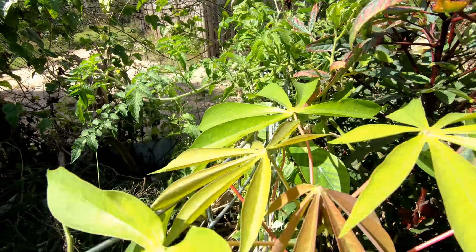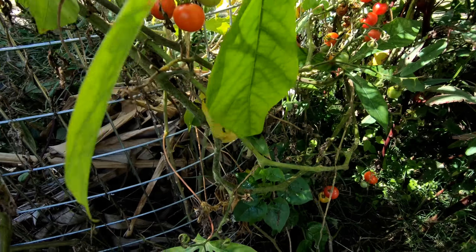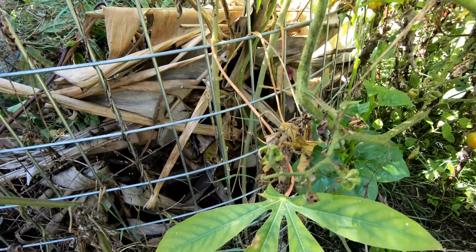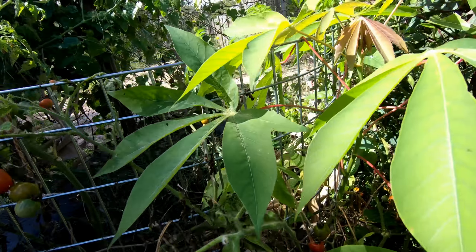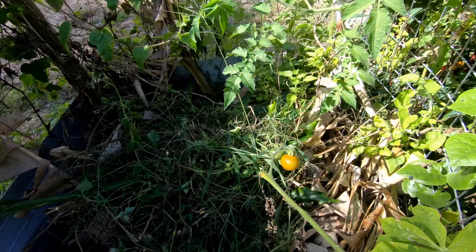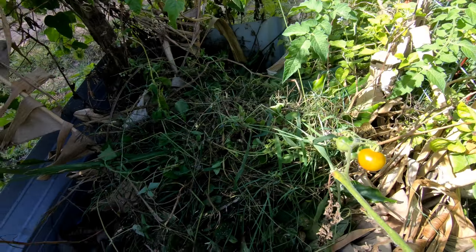I also threw in a little cutting of cassava which I was thinking wouldn't grow, but actually it started to grow, so I will have cassavas here underneath as well. Everything is going really well — it's just everything in there.